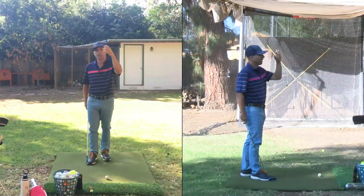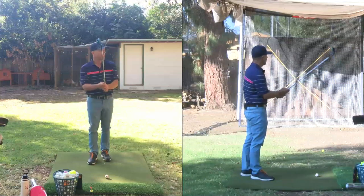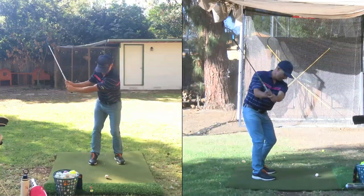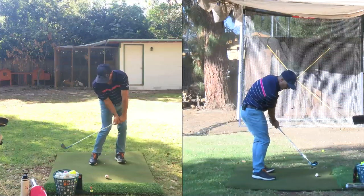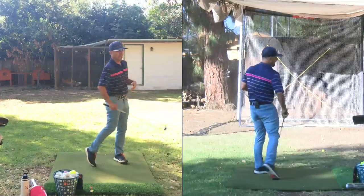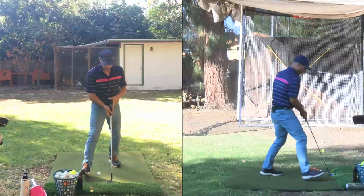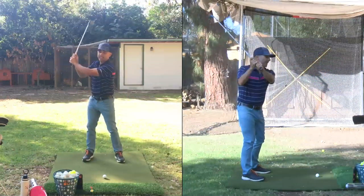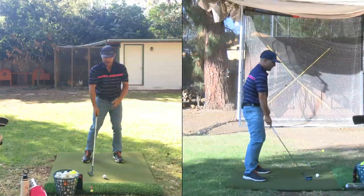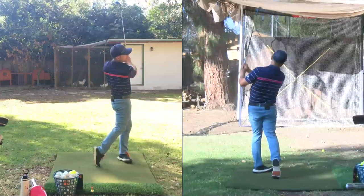Think about it — if the ball is spinning a ton and goes really high, it's in the air a long time, wasting its spin in the air. You want it to use the spin on the ground and check back. The less it's in the air, the sooner it lands, the more that spin works for you. Hands just a touch forward, rotate through, and as you come down just try to pinch that ball down into the earth. A shorter backswing helps too — less hands, more control.